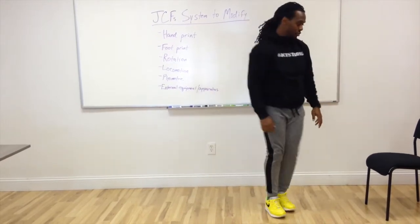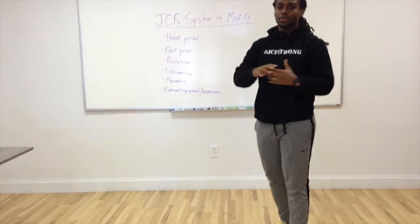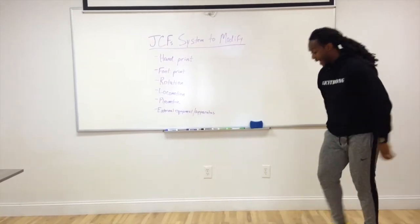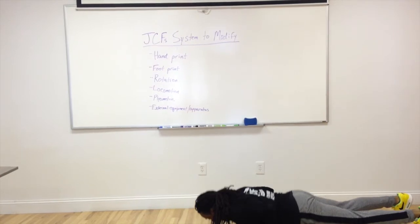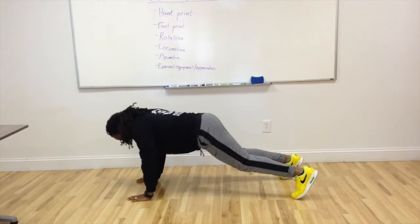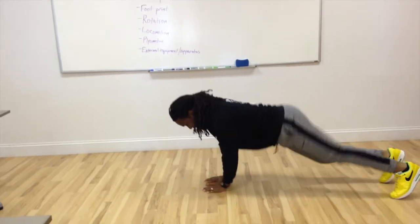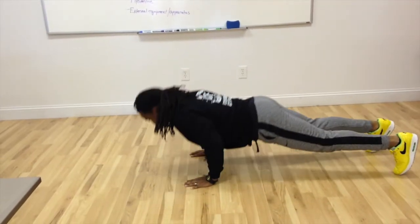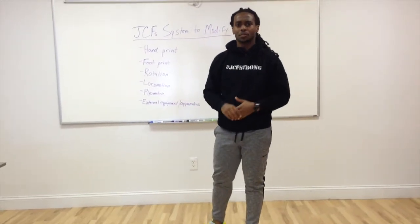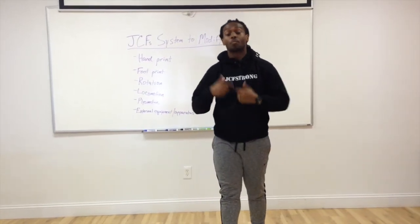Then we can add locomotion. I want you to think of the way humans are meant to move, which is 360 degrees. So I can go forward and back — perform a push-up, maybe add a couple bear crawls, perform a push-up, go backwards, perform a push-up — or I can go lateral and perform a push-up. So that's one of the ways we can add locomotion to modify; these last three modifications are going to make the exercise more advanced.